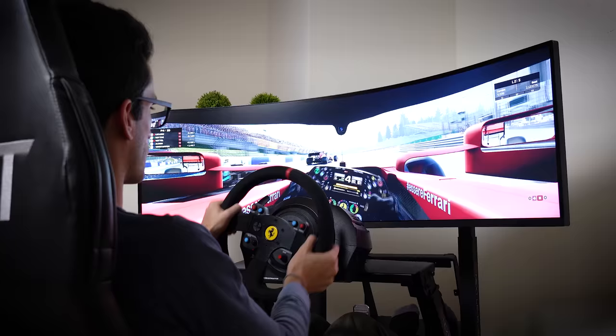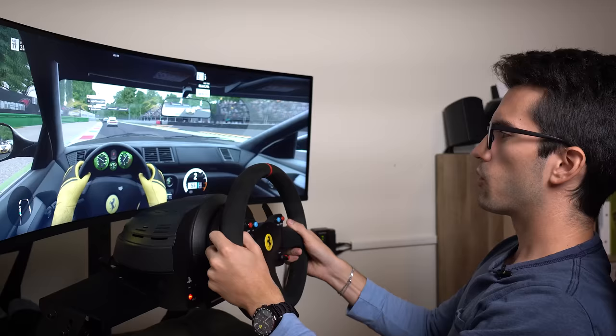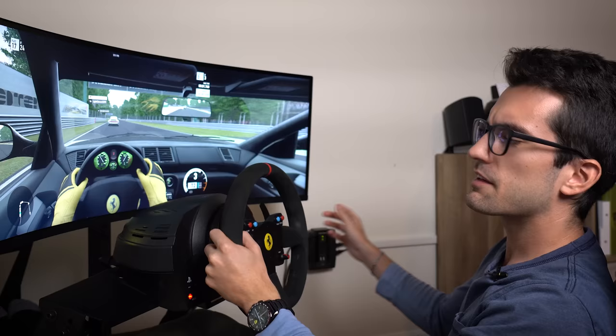I think it's just the perfect marriage with a racing sim. If you enjoyed this one, be sure to give it a thumbs up. Consider subscribing if you haven't already, and leave a comment in the comments section below. I'm going to be playing this the rest of the night. My name is Greg — thanks for learning with me.